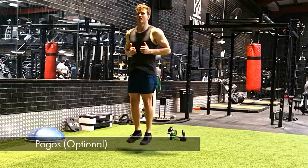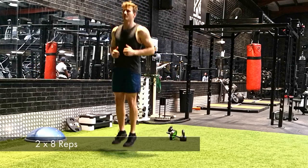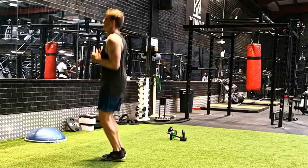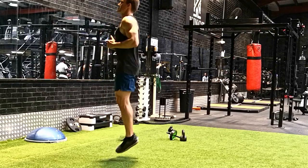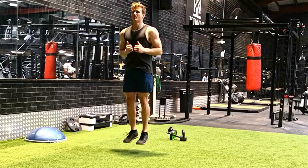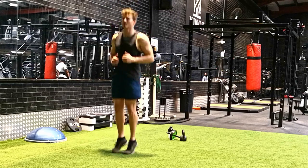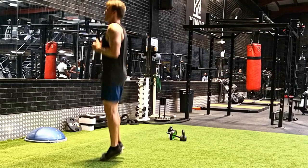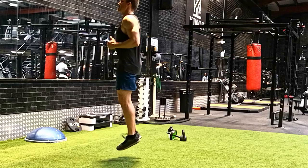Another option for people with a history of foot, ankle, or calf issues — including calf tears — is doing pogos. This is a light plyometric exercise: keep your toes up as high as possible, land on the front of your feet, and rebound up with a little bit of knee bend. The idea is to get some plyometric load into the Achilles and calf. Two sets of eight reps is a nice way to warm up the calves for more dynamic, explosive movements. This would only be added for people with a history of foot and ankle issues.